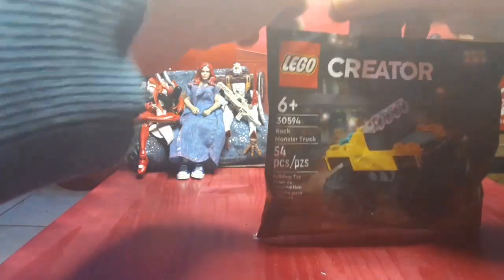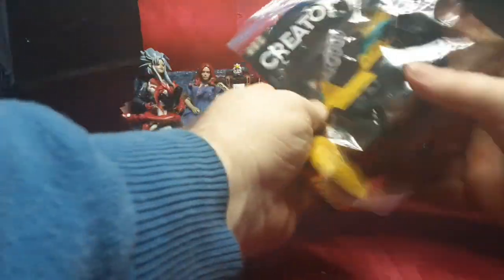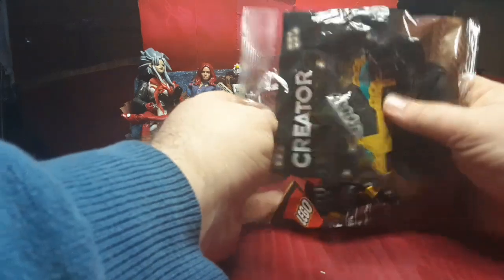So let's go ahead and open this guy up. It opened up real quick, but it is 54 pieces.